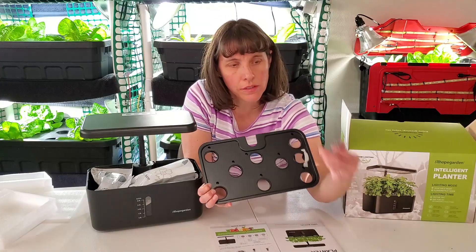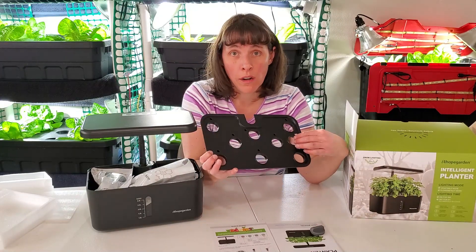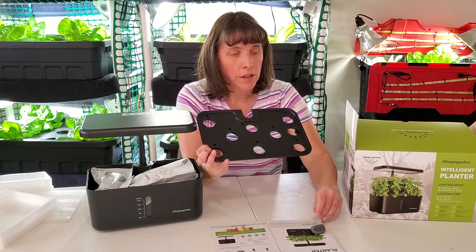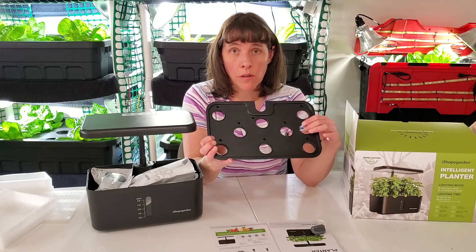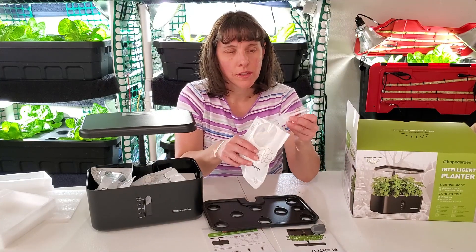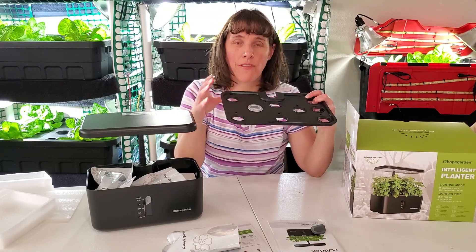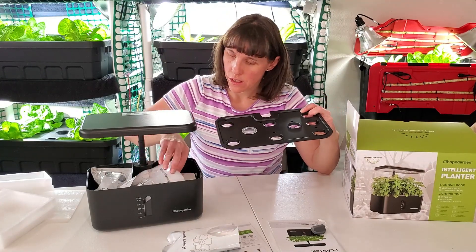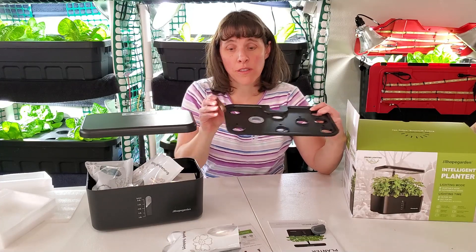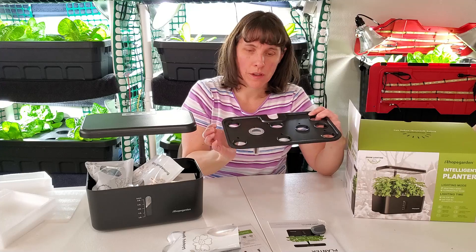There's a little plug for your water reservoir, and on the side with the three holes you'll add water. It comes with little net pots that fit inside the holes, and also a plug for growing your plants that fits right inside these little net pots.